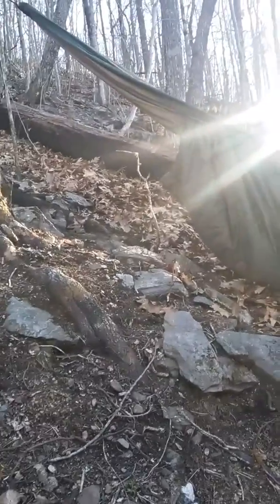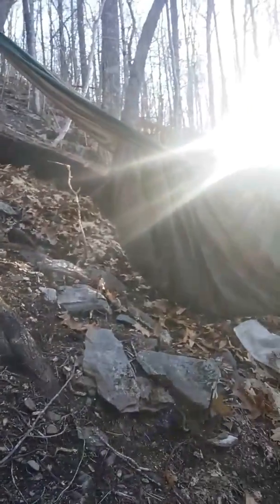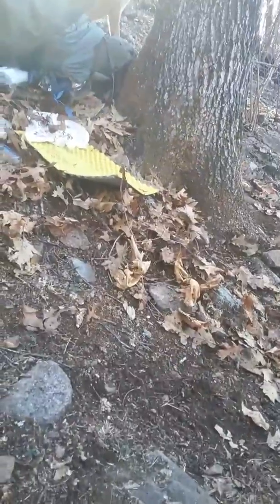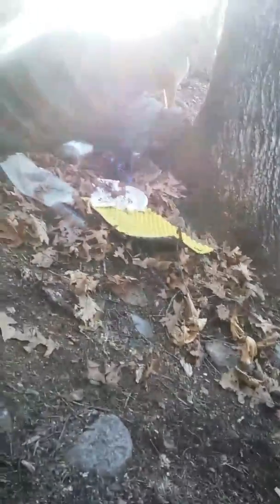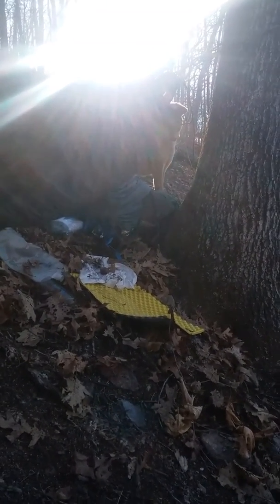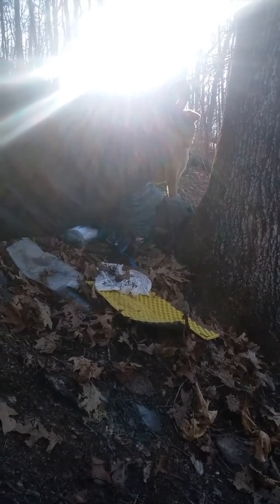I have ordered me and Spirit a tent until it warms up some. Spirit won't sleep in the hammock anyway — he sleeps on that little mattress pad right there. It looks like a mess, but we're just camped out right here. That's our water bottle, my toilet paper up there, my backpack, my sleeping bag, and my handkerchief.